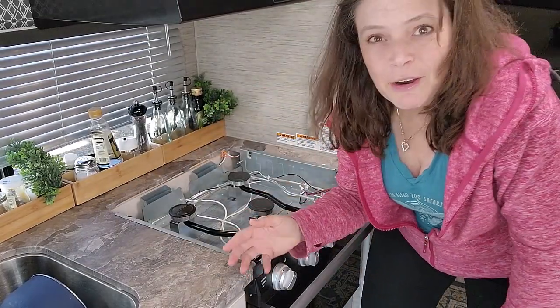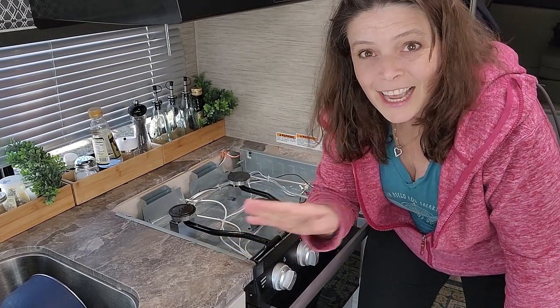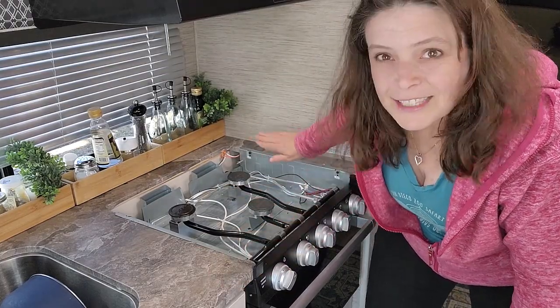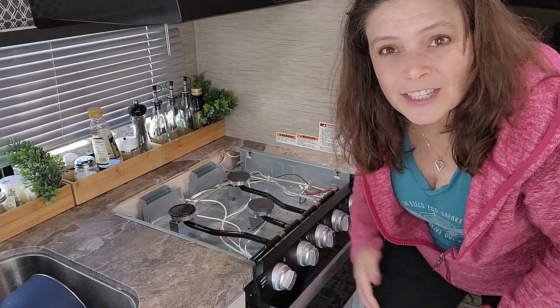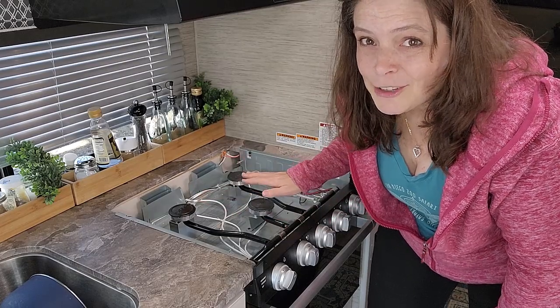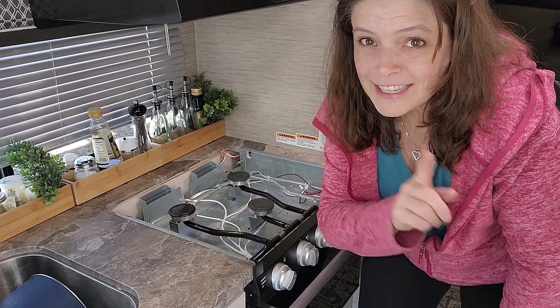This is actually necessary if you need to change out this stove top — let's say you break the glass. We haven't done that yet, but I've heard horror stories. And for our purposes, that's going to allow us to take the stove out. There are a couple of screws here on each side and a couple of screws on the bottom, and then this just pulls out. You do have to deal with the propane and the electrical, so we'll save that for another video, but if you need to get that thing off, it's just that easy.